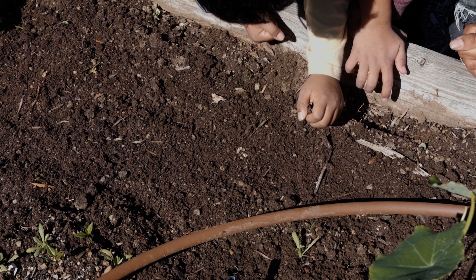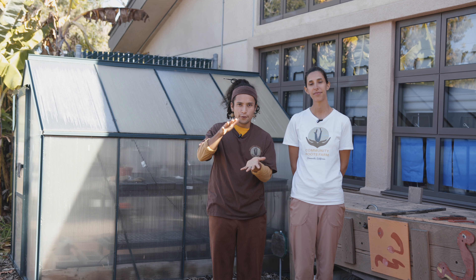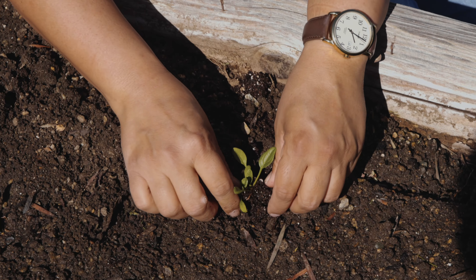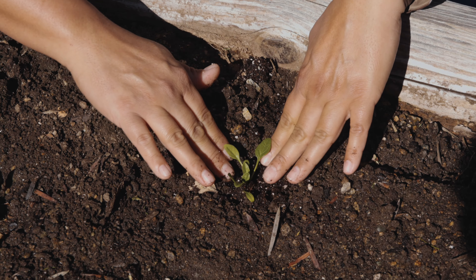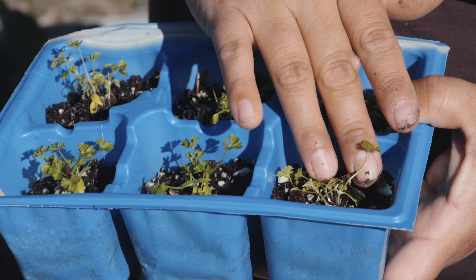Now you've picked your spot and you're ready to plant. Soil provides nutrients, water, and minerals to our plants. It should feel fluffy and water should be able to drain. This makes sure the plant doesn't get unwanted bacteria, fungus, or root rot. Container plants need holes at the bottom to allow for drainage after watering.